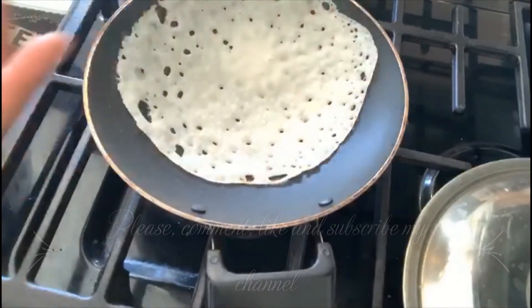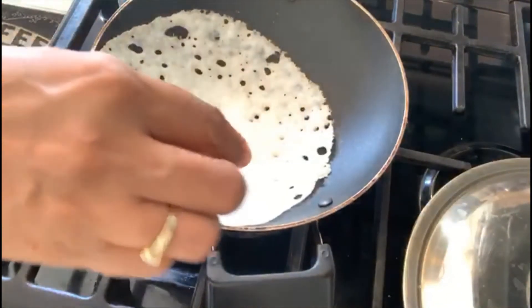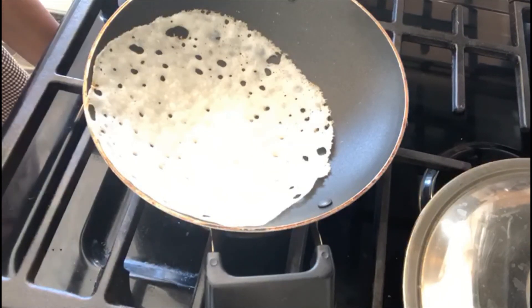You can use a spatula or just pick it up — as you can see it's cooked. This appam can be served with vegetable stew for vegetarians, or a non-vegetarian stew with chicken or mutton. Please like, comment and subscribe. Sometimes the batter consistency will thicken up, so add a little water if needed. Also remember to cook the appam on very low heat for three minutes. Thank you!